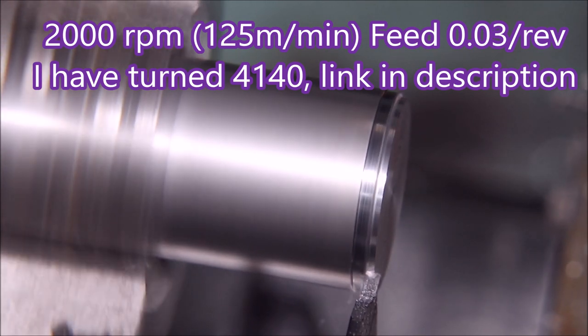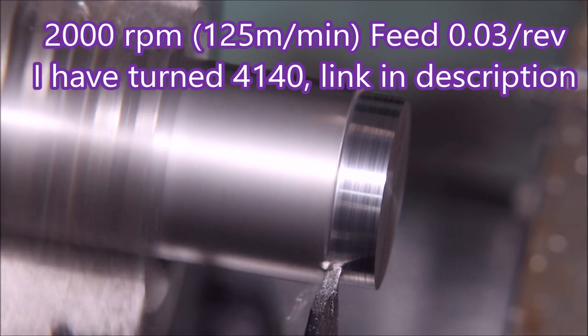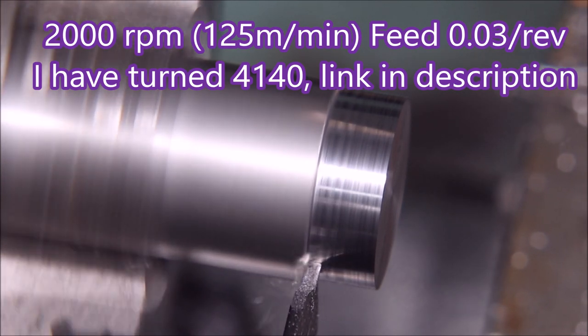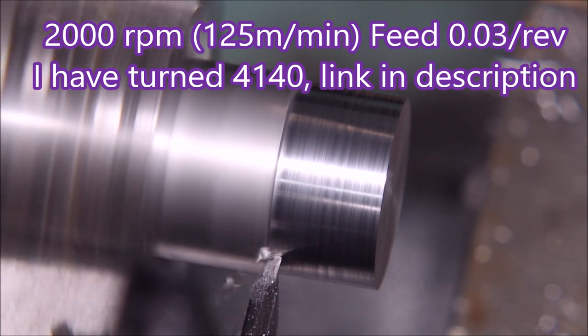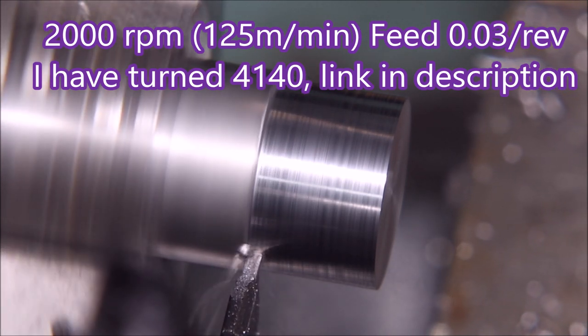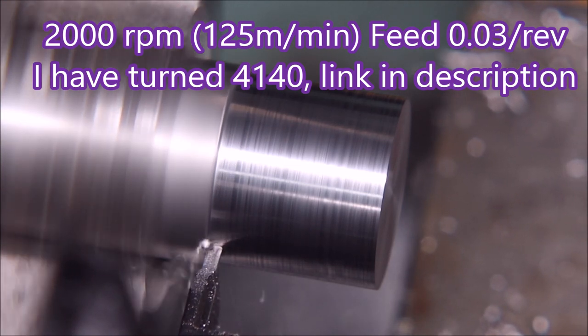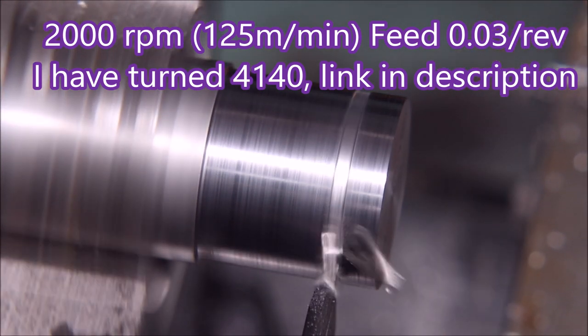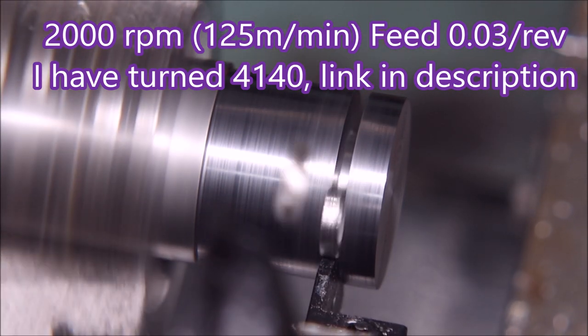As you can see there's no tip deflection, so the tool is on center and it's cutting quite well. It's only doing 2000 rpm — I slowed it down from the 3000 I used for the aluminium — that's about 125 meters per minute with a feed of 0.03 mm per rev. You can see it going into the groove quite nicely, throwing the chips out.